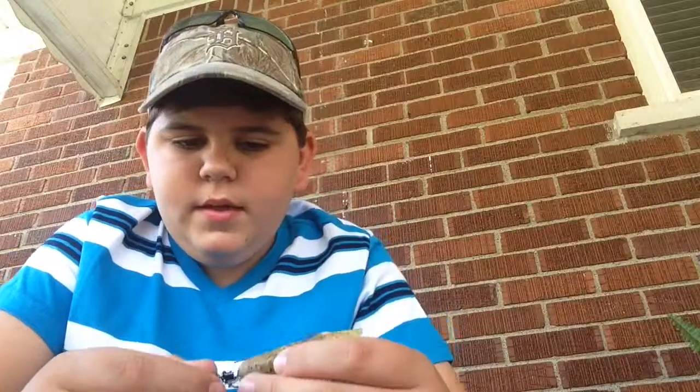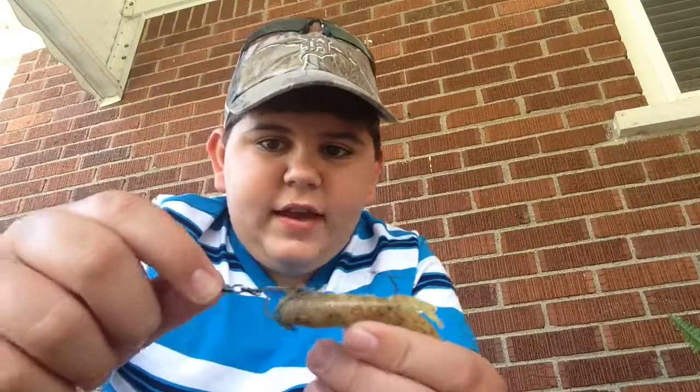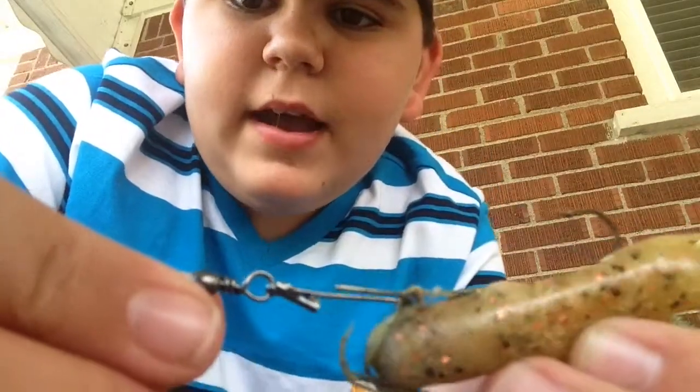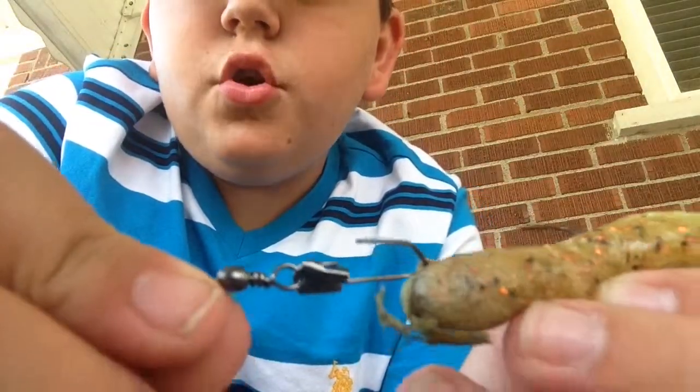It was a muskie! That's my first muskie I caught on a tube. The first two were on black tubes; this one was on an avocado tube. And I'm not lying, I did not change anything on this. The muskie bit it — I don't know if you can see — it tore that up so bad.